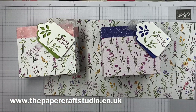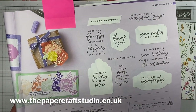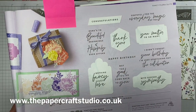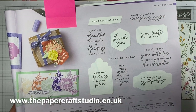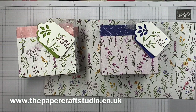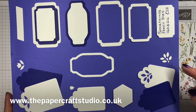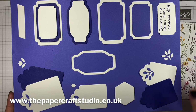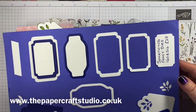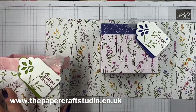I'll show you the dies for these. They can come in a bundle, but I wasn't overly keen on these sentiments, so I just bought the dies. You can buy them separately — the stamp sets separately, the dies separately, or all together and save yourself 10%. Happy birthday and thank you are really good, but I just didn't think I'd use all of them enough. These are called Something Fancy dies and they're £27 in the mini catalogue, which runs until the end of April. But if you want the papers, you need to order before Tuesday. That's all the supplies you need.